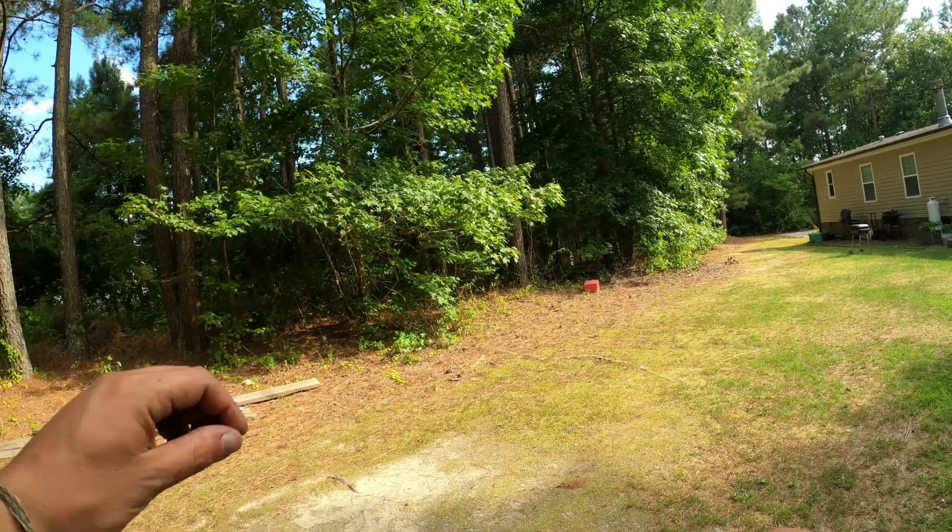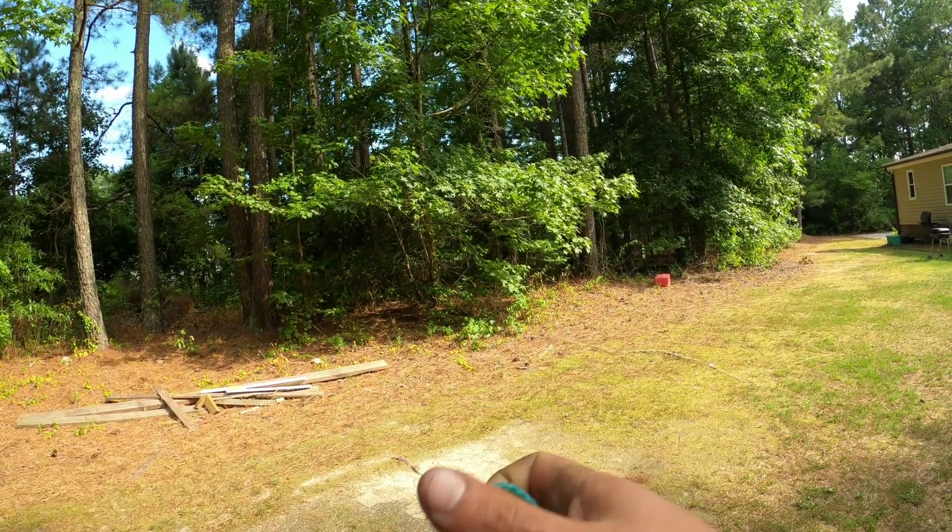What's up everyone, I'm Brandon and you're watching John Boat River Cats. You went out and bought a cast net and now you want to know how to throw it.